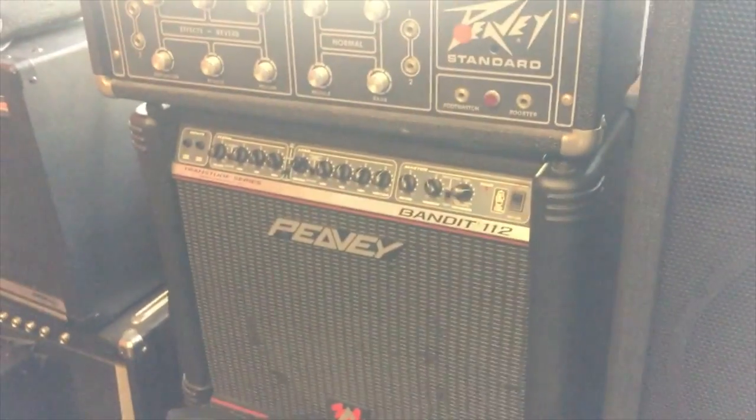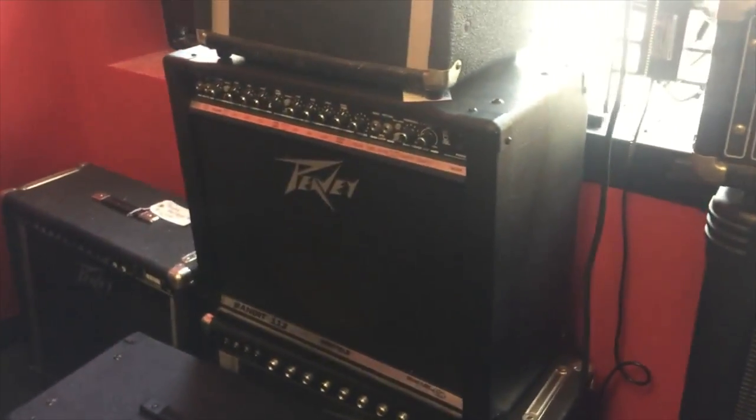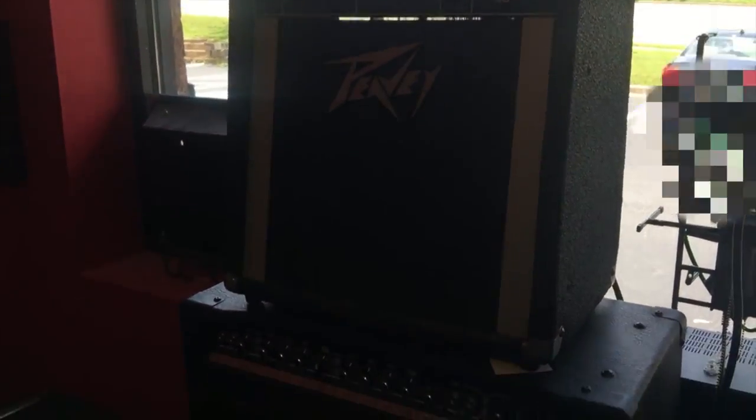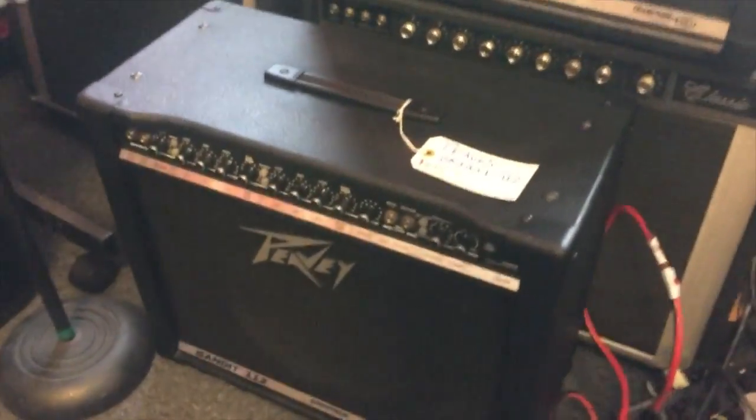This is the wall of Peavey. Not only was there the Red Stripe Bandit, but there's also a couple of Silver Stripe Bandits as well as a Studio Pro 40. The Silver Stripe versions of the Peavey Bandit definitely have more of a vintage vibe — if you like more of that old school sound they're a great choice.